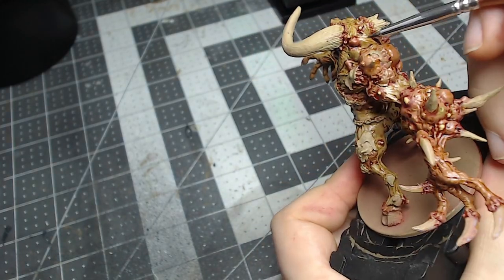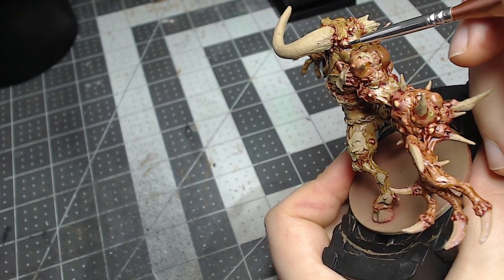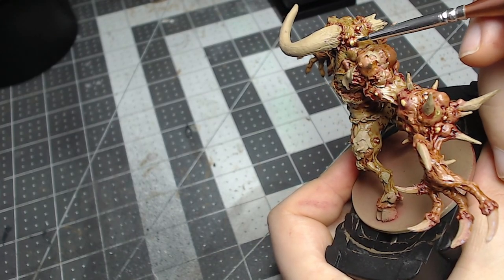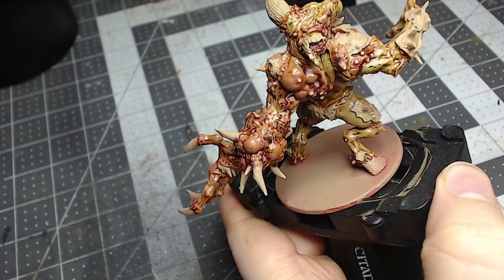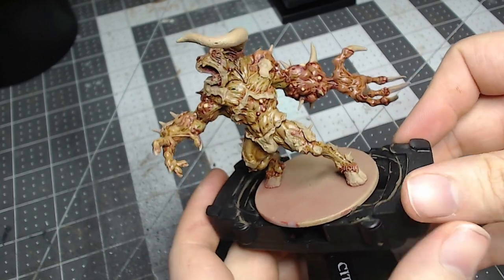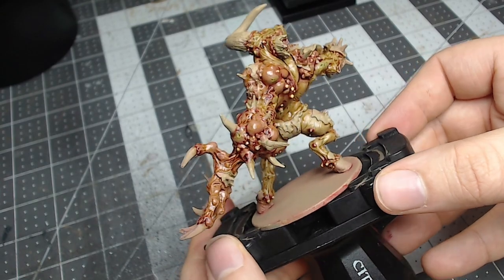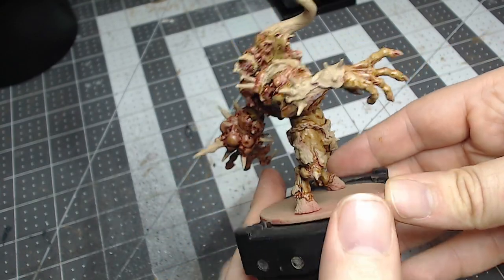If you're a veteran painter, you may not care for this very much. With bigger models like this, some people feel the need to go into excessive detail to really showcase them, but I think the washes do a really good job on their own adding definition to the details. Finishing off the last pustules towards the top of the head — that about wraps up the skin for this model.